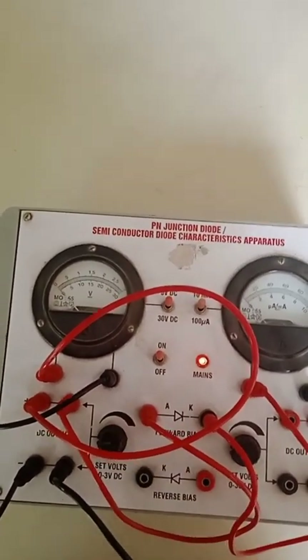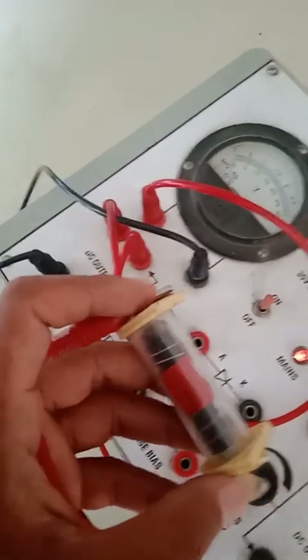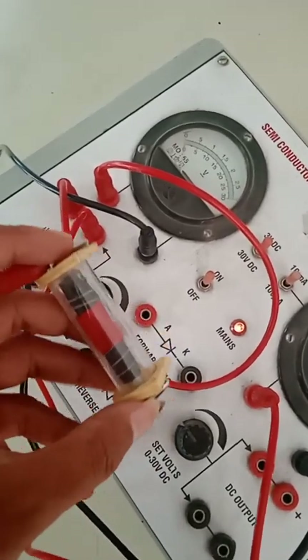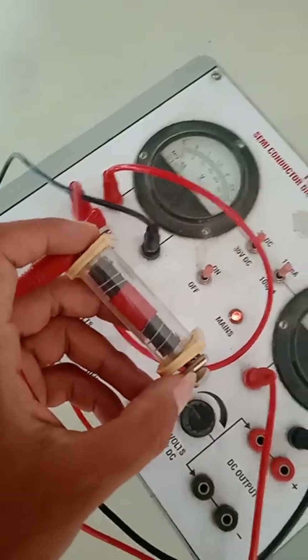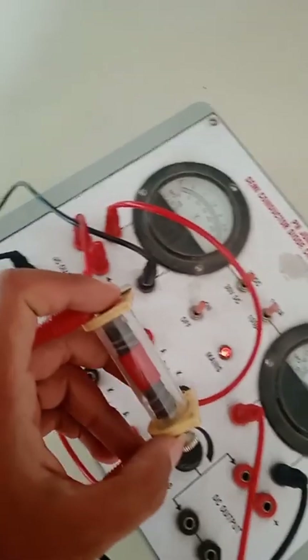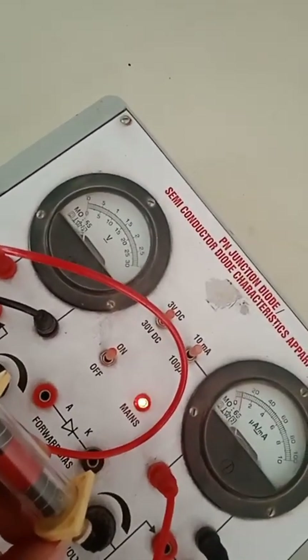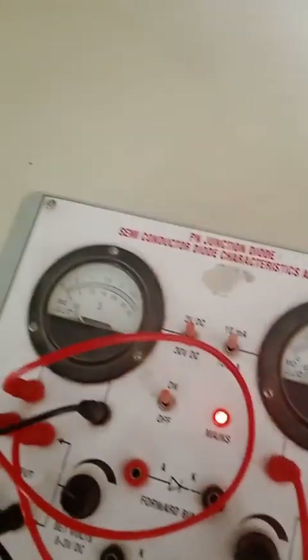What's interesting is I am using the same setup to also verify Ohm's law. Where we have connected the PN diode, we will instead connect a resistor or a resistive wire on which we want to verify Ohm's law. Here I increase the voltage — you can zoom in.